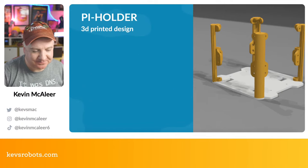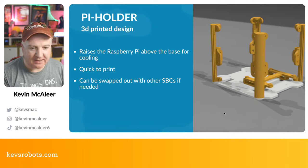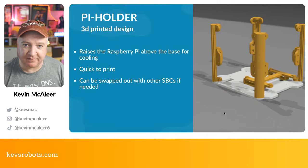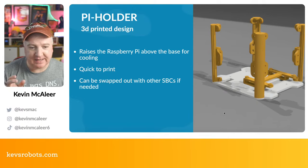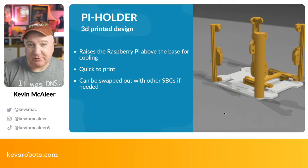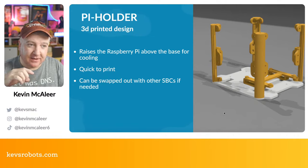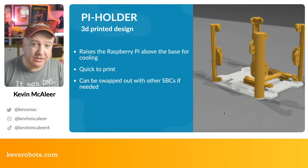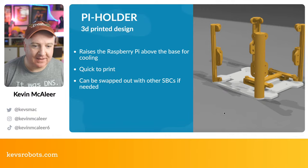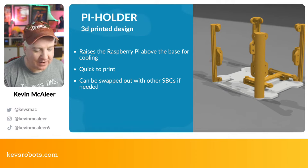Next is the Pi holder — that's the little thing that pops up here on screen. This secures the Raspberry Pi 4 to the base. I did this as a separate part just in case I decide to use a different computer — a Jetson Nano, a Pi Zero, or a new one in the future. We'd just print a new holder. It also gives the Pi a bit of height so airflow can go underneath and on top of the board, since they do get quite hot.